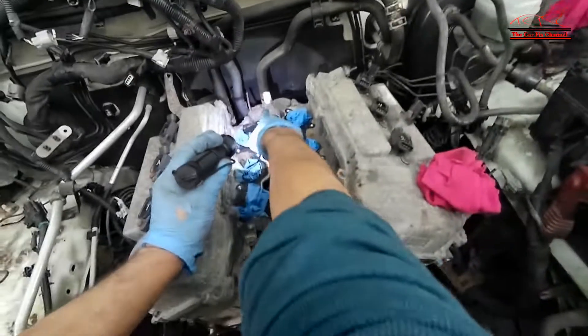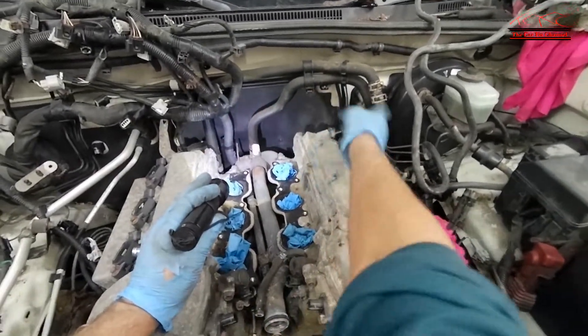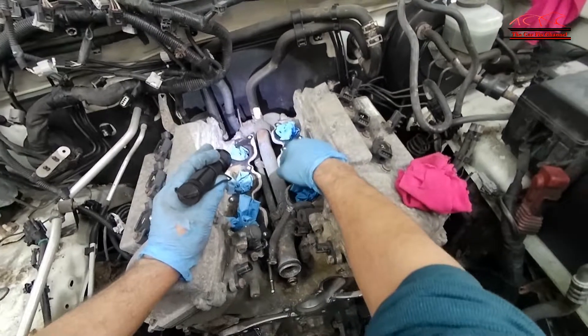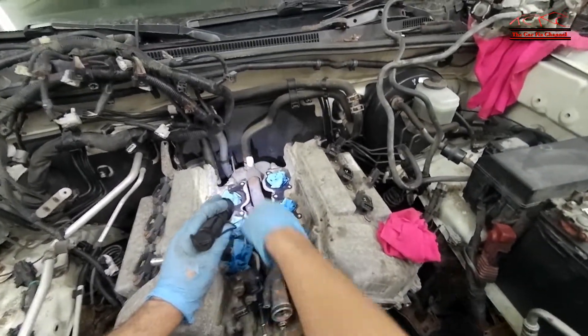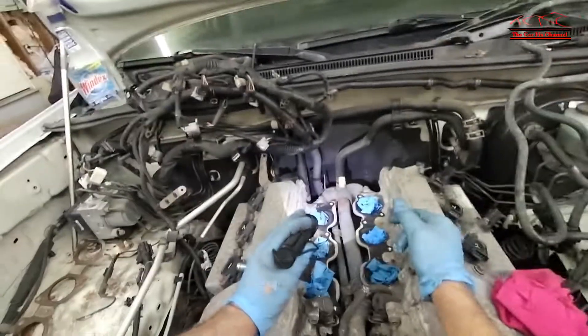I still have a housing back there which feeds the heater core with coolant and goes to the bottom of the engine, so I'm going to leave that pipe. I'm just going to take that housing right there — which has about four studs or nuts — and remove the valve covers.